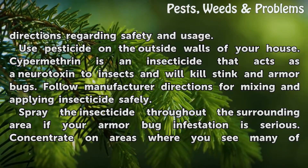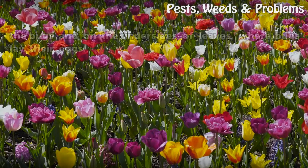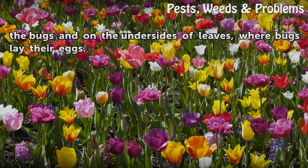Spray the insecticide throughout the surrounding area if your armored bug infestation is serious. Concentrate on areas where you see many of the bugs and on the undersides of leaves, where bugs lay their eggs.